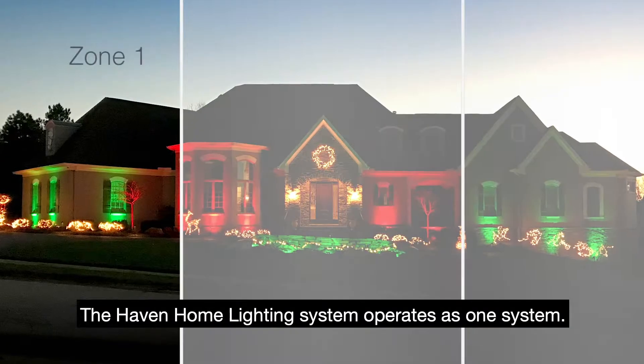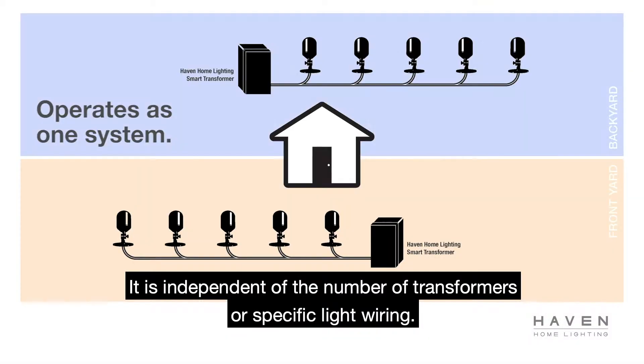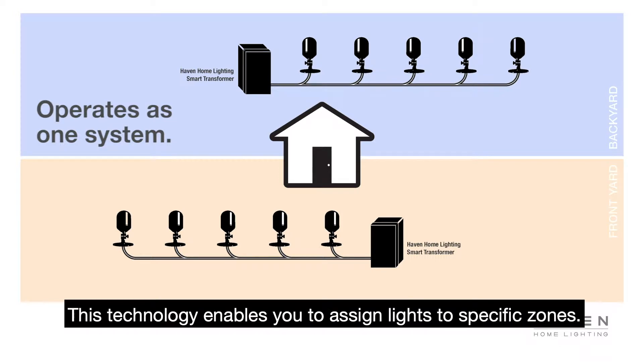The Haven home lighting system operates as one system. It is independent of the number of transformers or specific light wiring. This technology enables you to assign lights to specific zones.